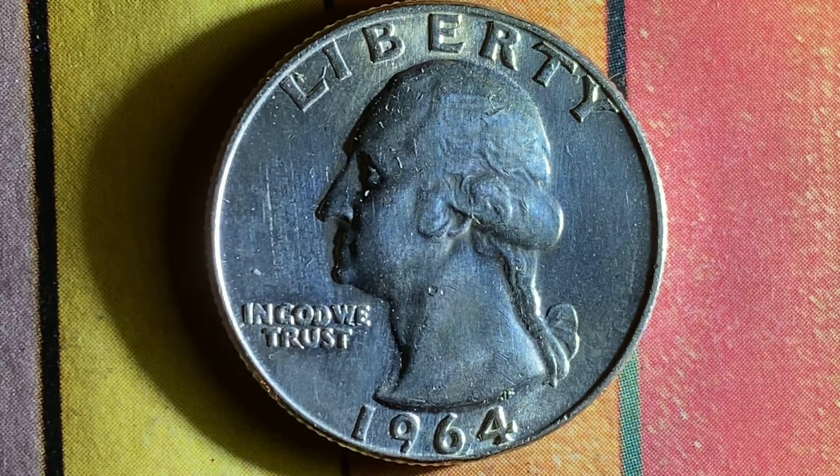You are watching Coin Collecting Fun, where it is all about you — Coin Collecting Fun, the king of hobbies and the hobby of kings.